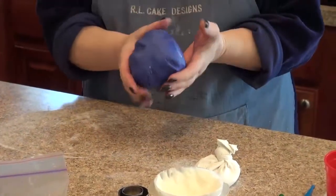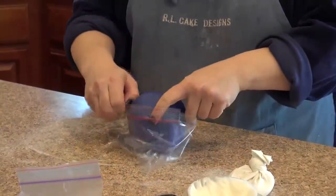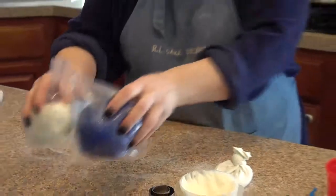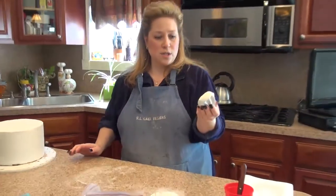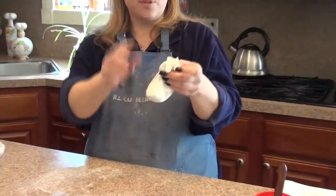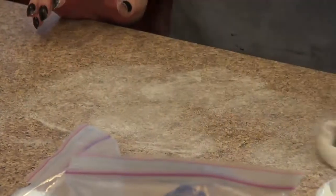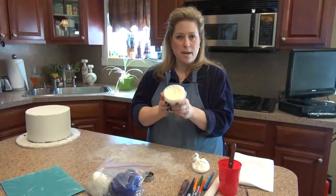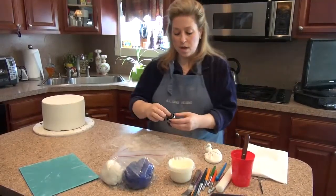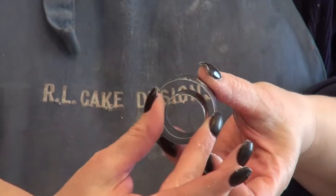I just made up a batch of purple fondant icing, which I'll keep in this Ziploc bag so it doesn't dry out. I've got some white fondant icing. I've got my cornstarch in a little stocking — all you do is take an old knee-high stocking, put some cornstarch in it, make a little knot at the top, and it's a perfect dusting surface. Then I've got my shortening, which is simply Crisco vegetable shortening. And I have a medium-sized circle cutter and a smaller circle cutter that we're going to be using.